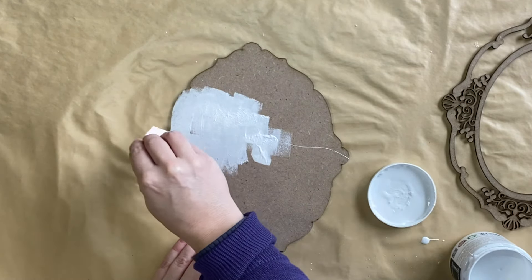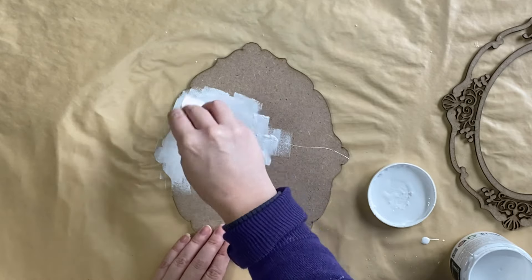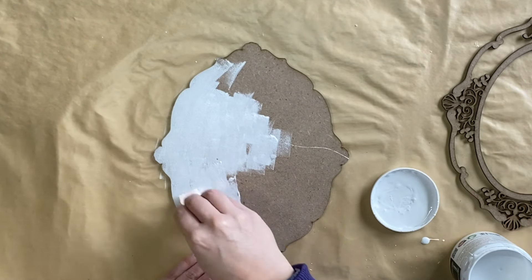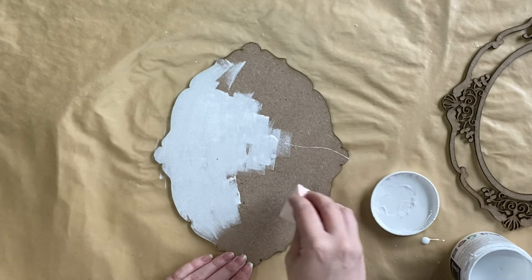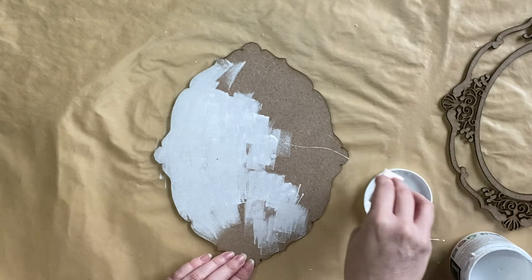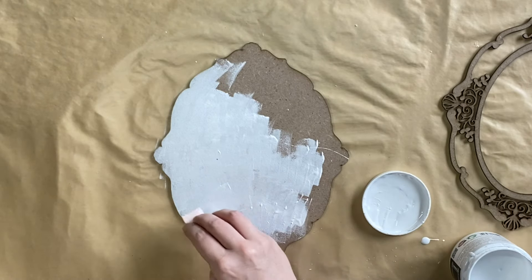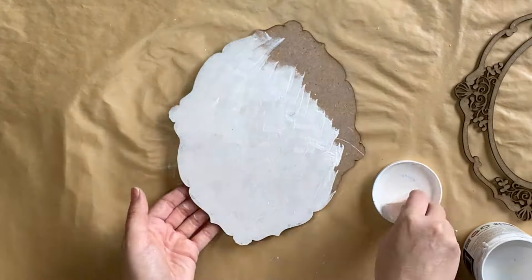It's also recommended that you use a primer if you are worried about bleed through and you're using lots of light colors. I'm using white on my base because I'm going to be doing some decoupage over the top, and white is always a really good background to ensure that the colors of the decoupage paper show to their best advantage.